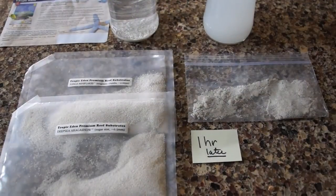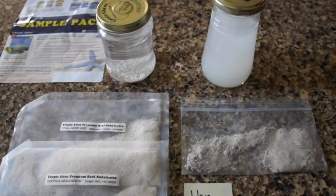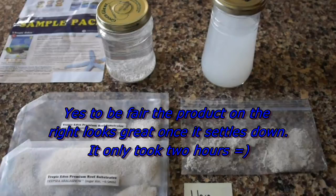This happens to people in their tanks — when they clean their tanks, the sand stirs up. This is an hour later, folks. This is what happens. The Eden stuff looks great — it's settled out. The other stuff has not. In about two hours it will have completely settled out and it'll look pretty crystal clear, both products, that is.